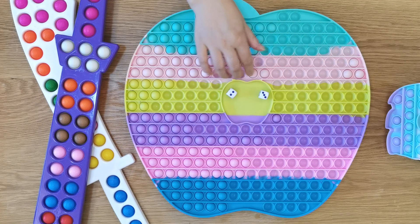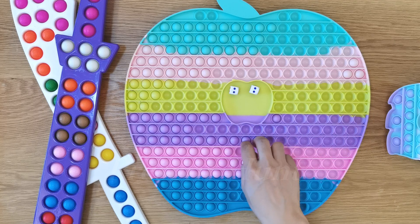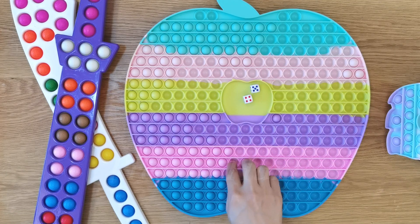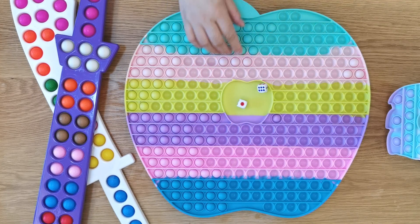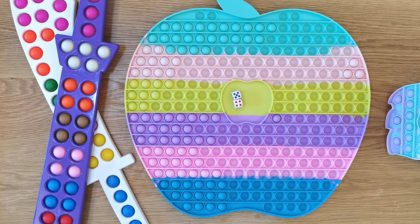This is the simple way to put the eggs. I use the egg. Cook the egg. Let's go.